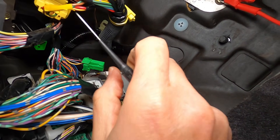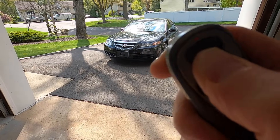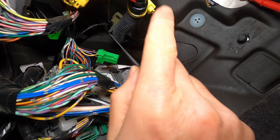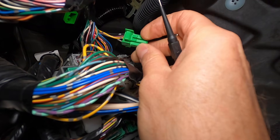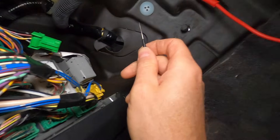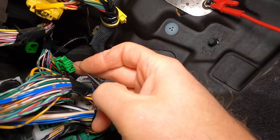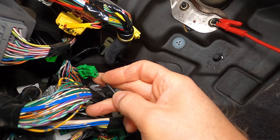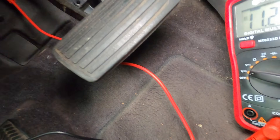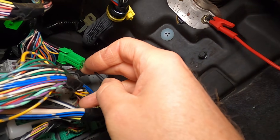The last thing is checking if we have battery voltage when the ignition is off. Don't forget — when you press your key fob to lock or unlock, the ignition is off. So one of these wires should be getting battery voltage with the ignition off. It's either this red with black wire or looks like a gray with blue stripe. Same test — still on the volts DC setting. And yep, there it is: we have battery voltage for sure. Every wire is doing what it needs to do.